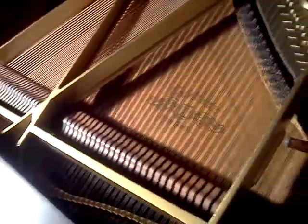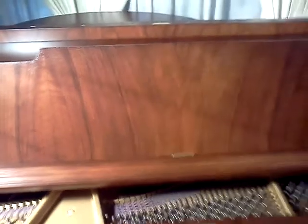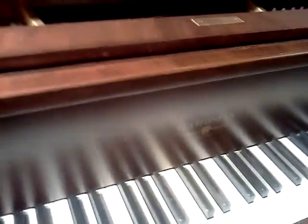The piano's in real good shape, and it has a real neat look on the cabinet. On the music rack you can see the vertical grain here, and even on the fallboard you can see the vertical grain pattern there. On the side of the case, you have it as well.